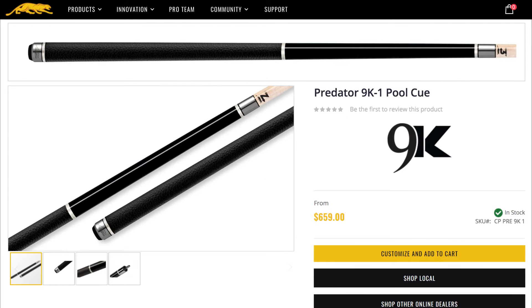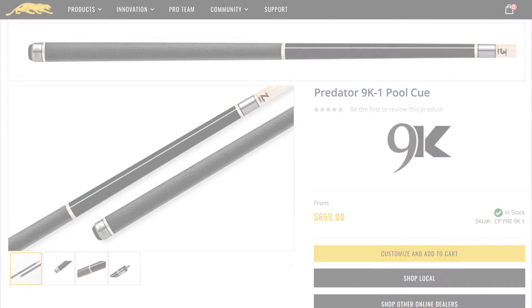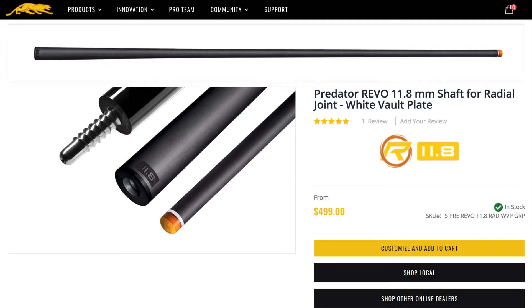To shoot I use the Predator 9K1 pool cue. It has the best balance from all the cues I've used. My shaft is the Predator Revo 11.8 millimeter shaft. It's even more accurate than the 12.4 I used to use.